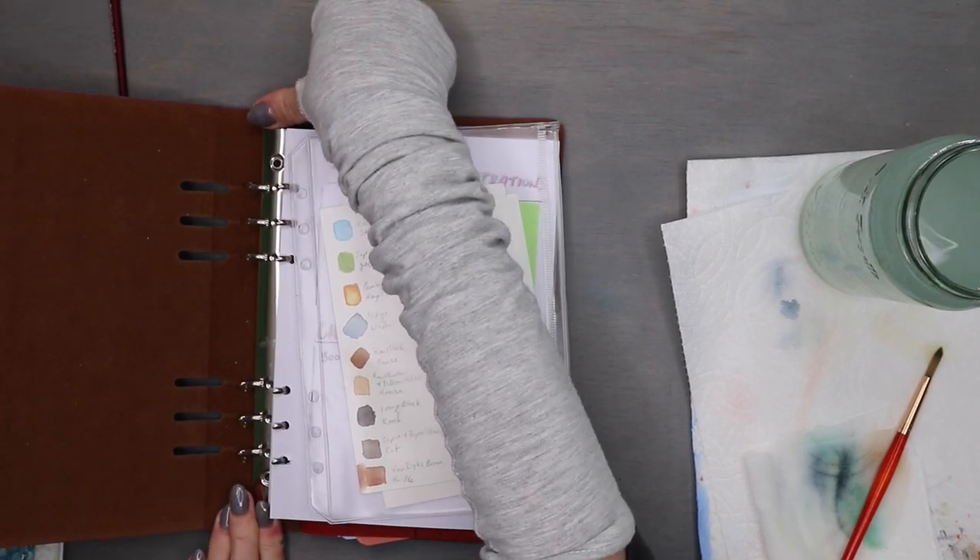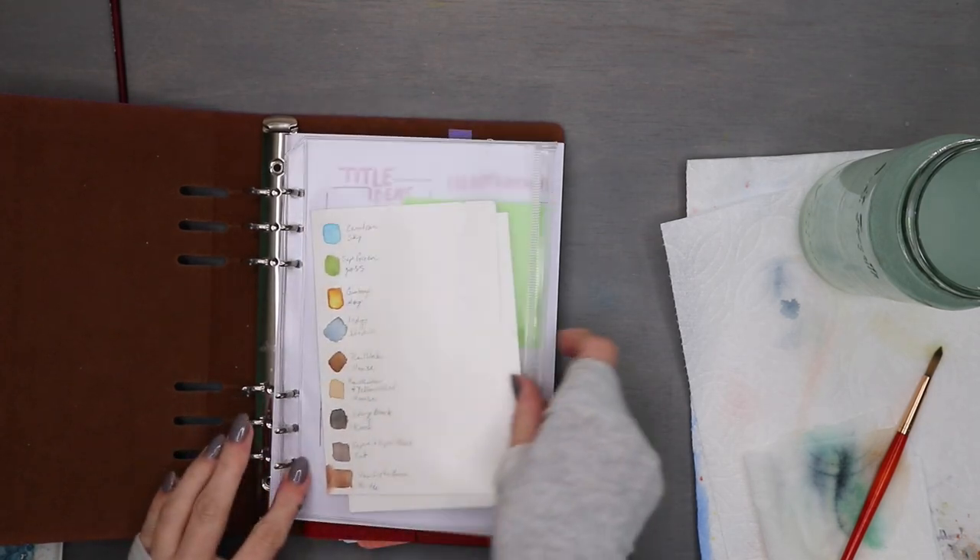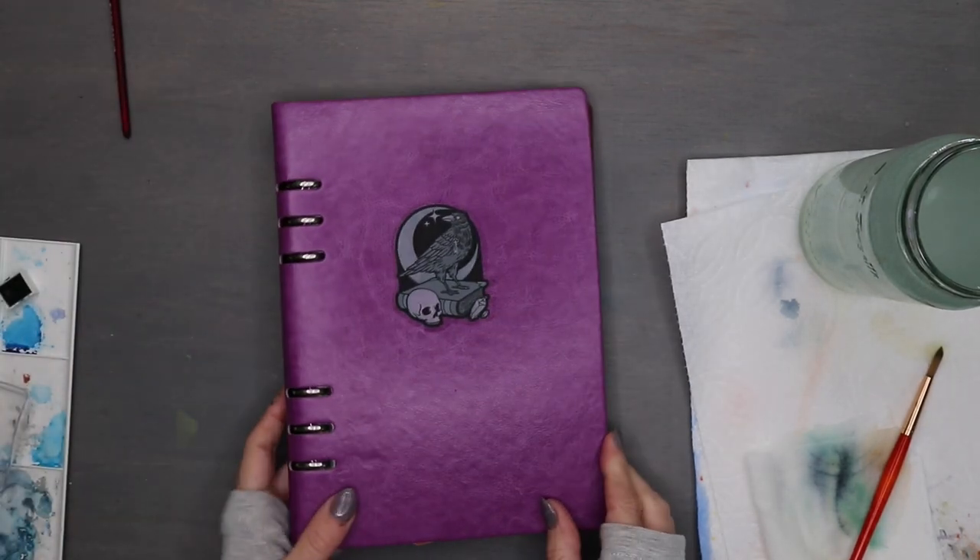And that is how we set up our illustrations. I hope you guys found some inspiration in this one, and I will see you in the next one, Blue Buddies!